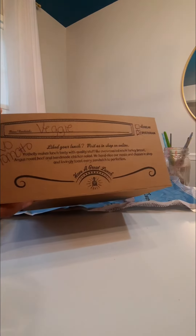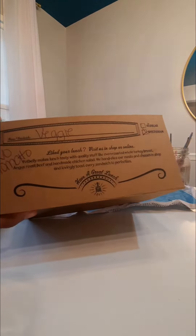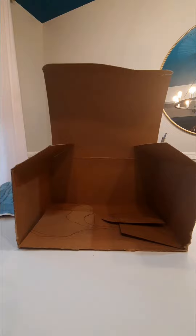Now you might need an adult to help you cut the box part. If you want, you can still keep that front part — I just cut the whole thing off.